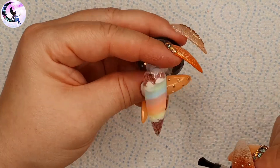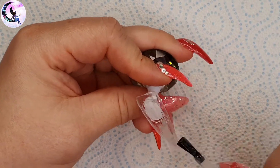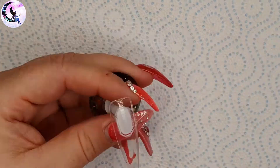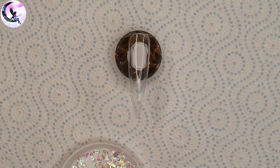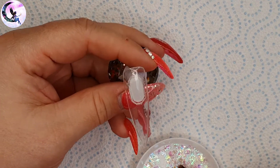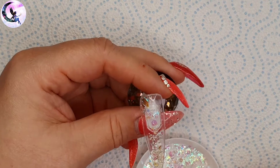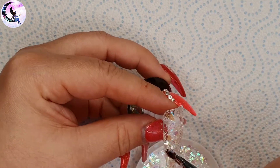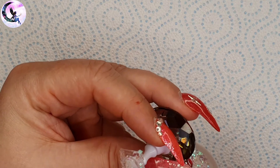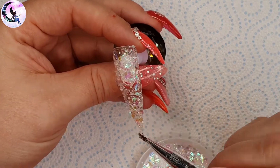Next I'm going to work on the ring finger and for now it's pretty simple. I'm going to put two layers of the opal glitter on it. I'm going in with a layer of builder in a bottle and then using a gel brush dipped in some gel to apply the glitter all over the nail. I want the entire nail covered. It's a clear nail — opal glitter is sheer so you're still going to be able to see through it a little, but that was the effect I was going for.